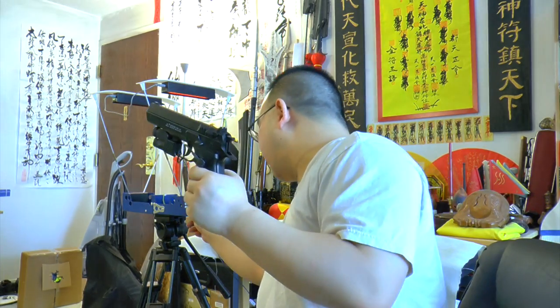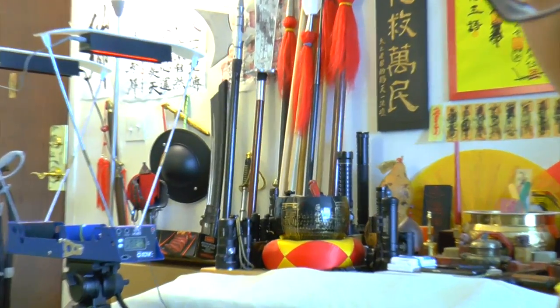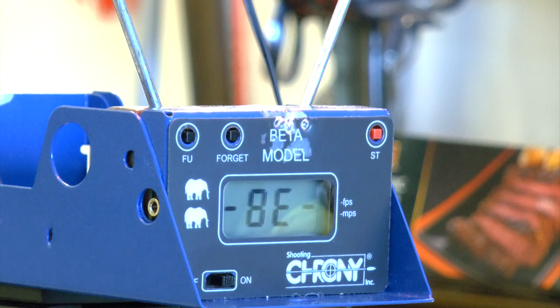Now let's take a look at the chronograph test. I'm going to stand about three feet away from the chronograph to shoot the gun and get the result. Way back I was using an LED flashlight shining at the ceiling and I couldn't chrono this gun — it was really weird. Anyway, let's check it out. I'll put you guys on the chronograph screen so you can read the numbers with me.